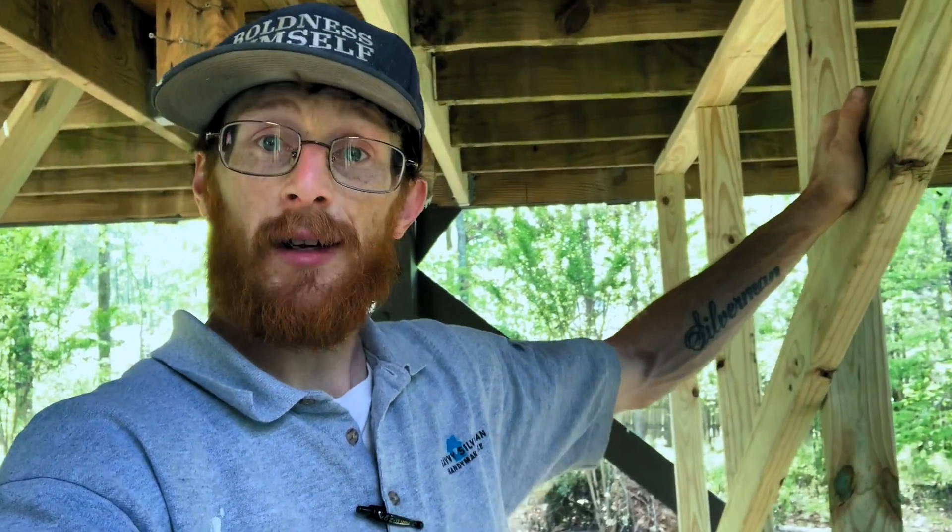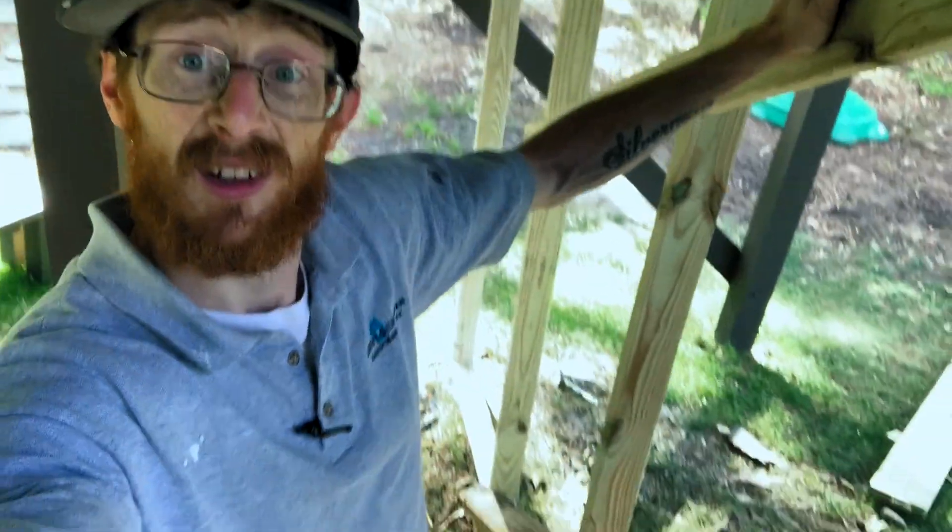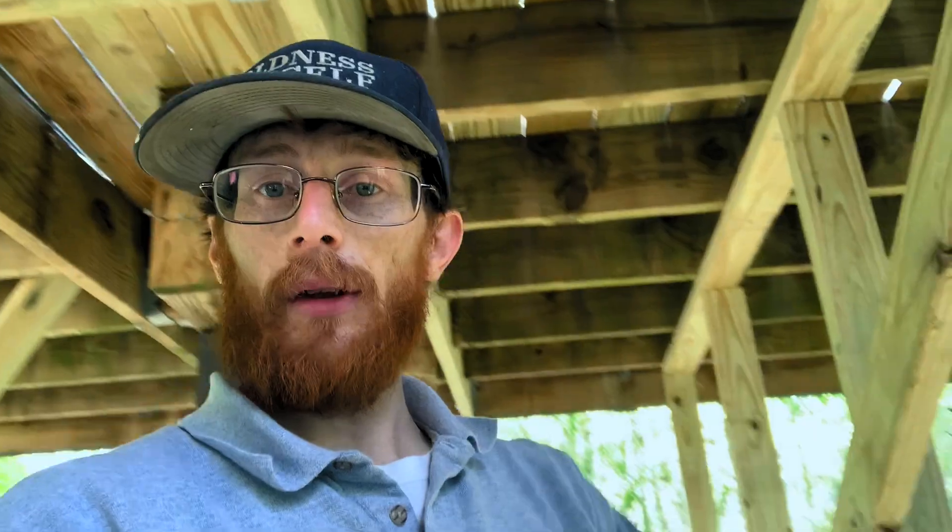Alright, so that's it. We got it in there. We can go ahead and take our wall down — it's serving no purpose. That's today's job: replacing a rotted deck joist. What a day.